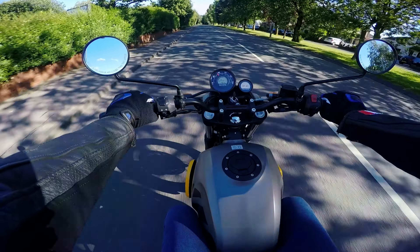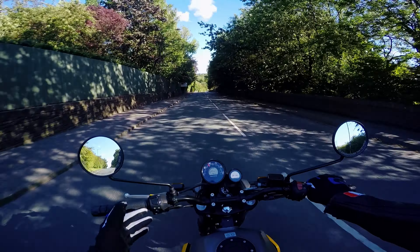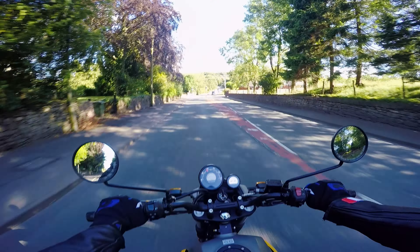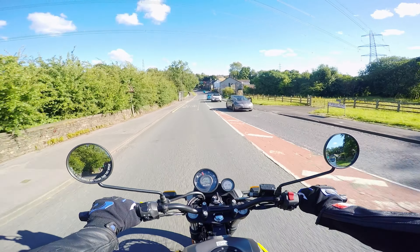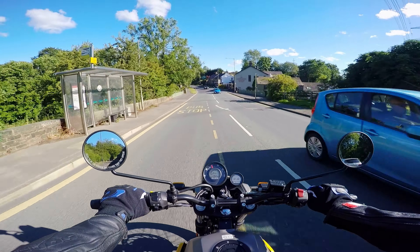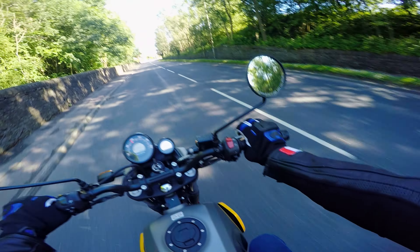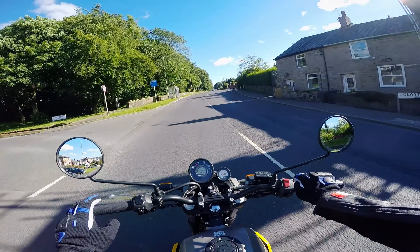In termini di comfort, io sono un 183, la moto è diciamo nel mezzo tra le 350 della casa e le 650, ma si sente proprio come una Himalayan. Ovviamente è più stradale, quindi abbiamo un'altezza della sella minore. I controlli sono anche un po' più arretrati rispetto alla Himalayan.